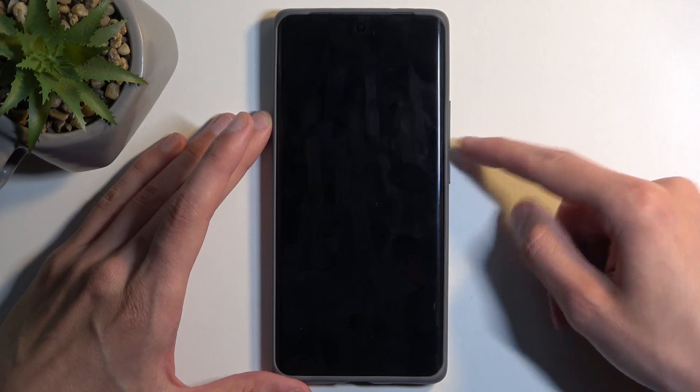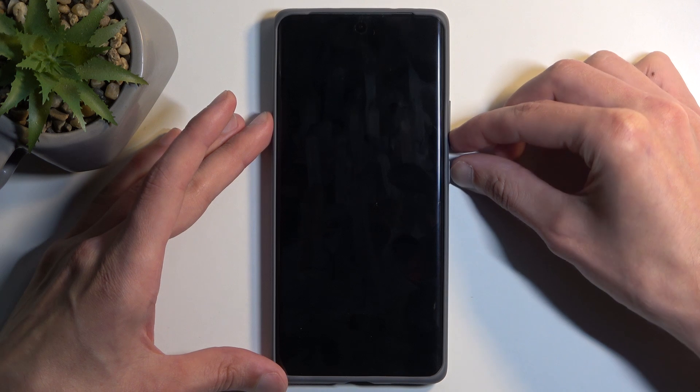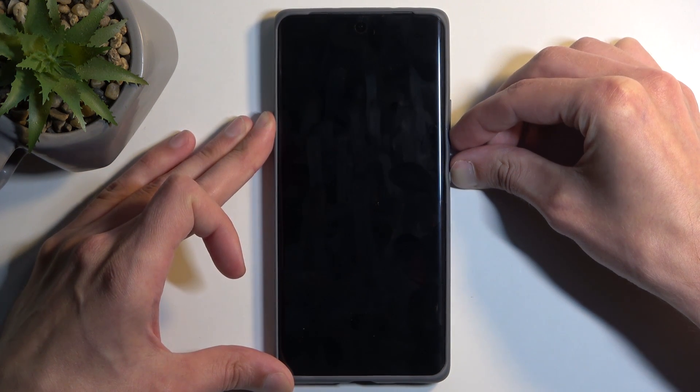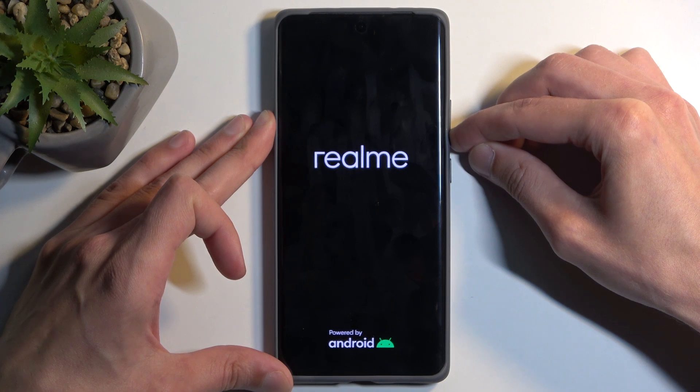Once the device turns off, hold the power button and volume down at the same time. And when you see the Realme logo on the screen, you can let go of the power button, but keep holding volume down.